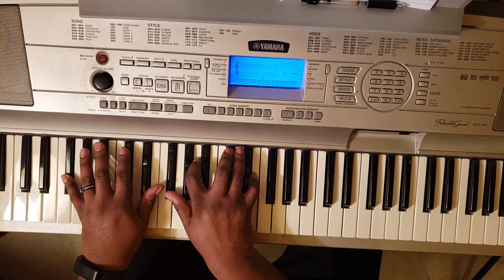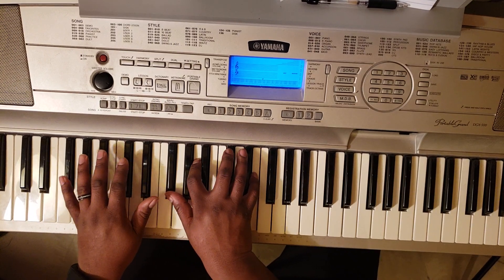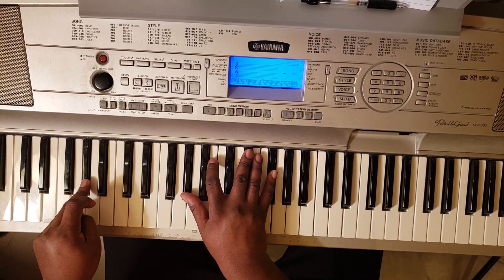You're going to hit an F sharp minor 7 — F sharp at the left, F sharp, A, C sharp, E — to a G sharp minor 7. G sharp at the left, G sharp, B, D sharp, F sharp.